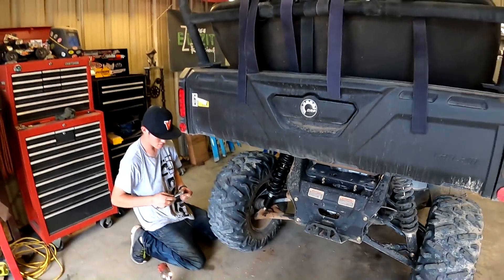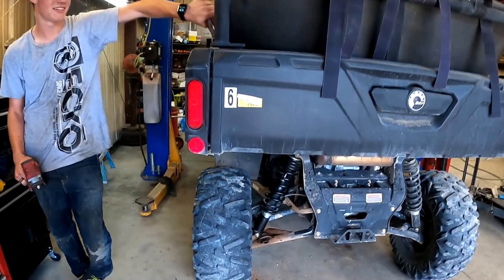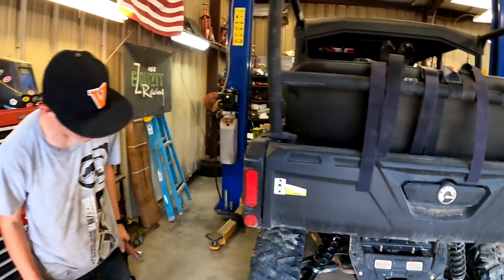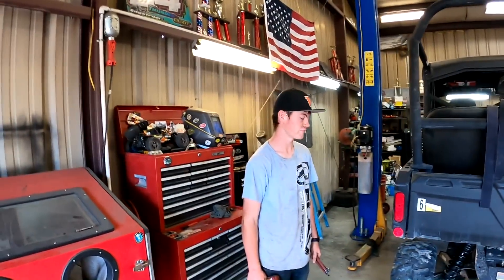All right, I'll let her down — you put the bolts on it. Shock's all fixed, she's brand new. Looks good. He can go back to work now. See you, bud. Problem solved. Fixed.